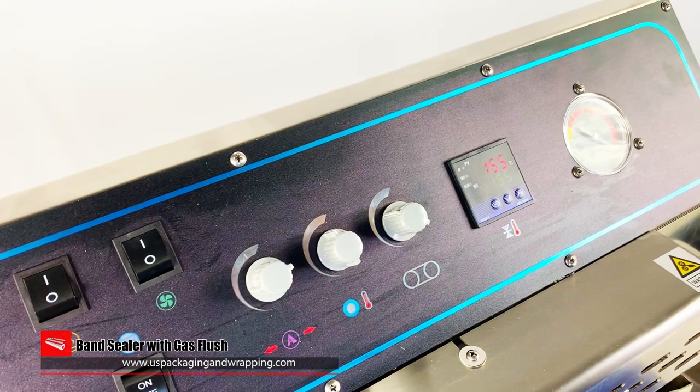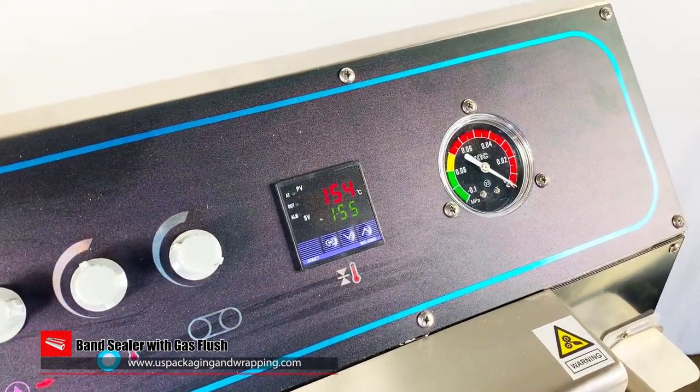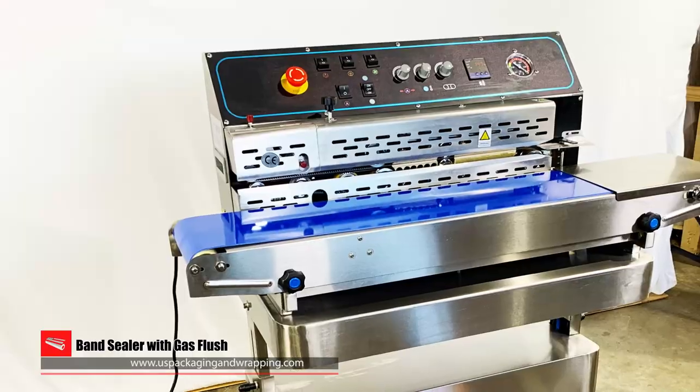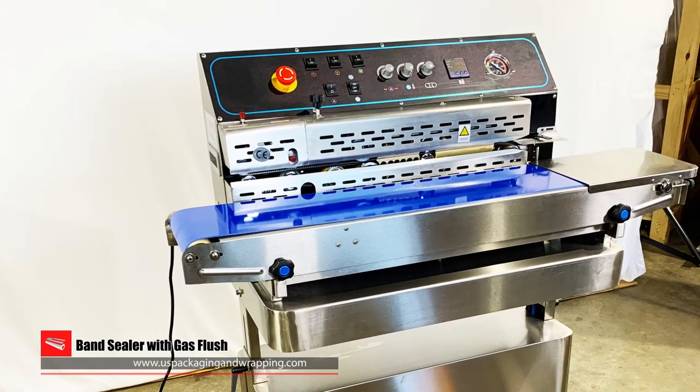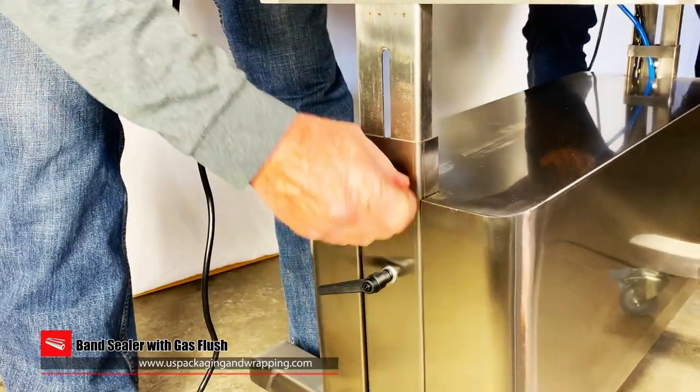The pressure gauge displays vacuum pressure when the stainless steel nozzle is in action. The machine includes a one-third horsepower internal vacuum pump for quick packaging and sealing.